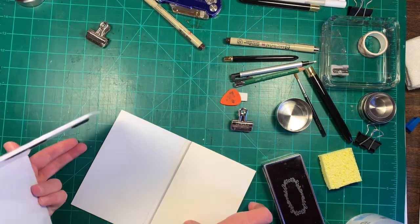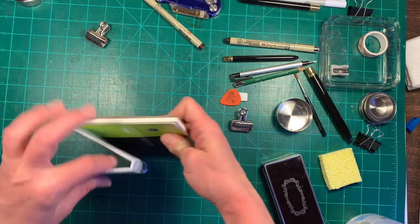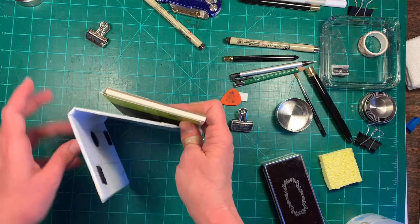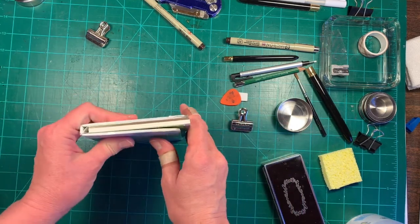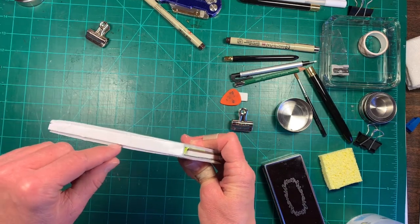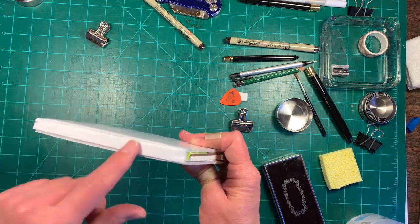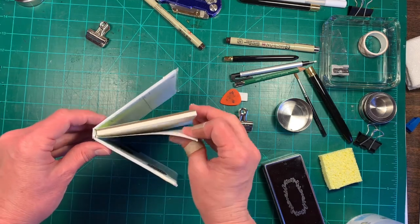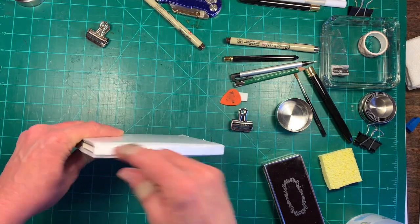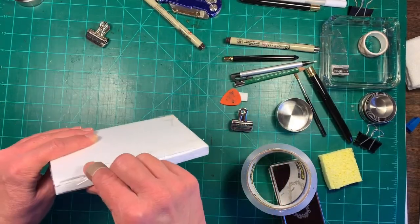I measured this little space here so that it would close around the block. The other art boards I have on other videos I just scored one time, but for this one I scored it two times to have room for the block. I'm going to add some scotch tape to this binding piece to reinforce it.